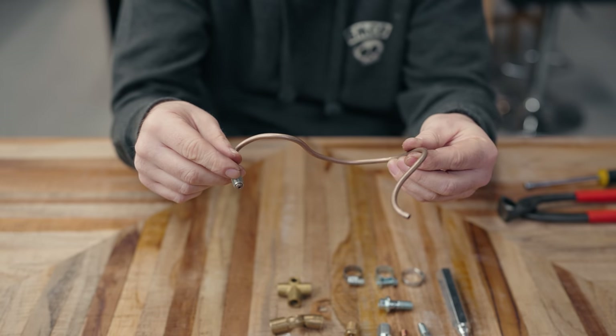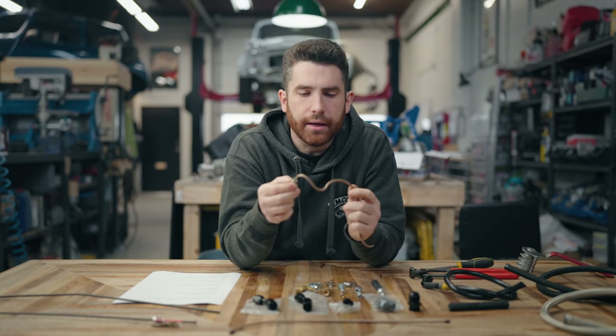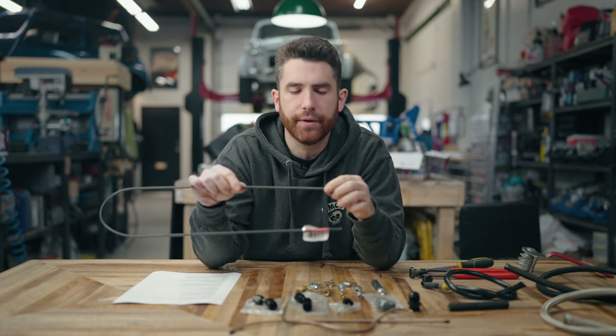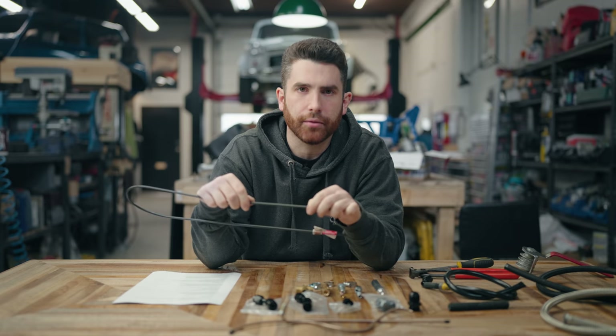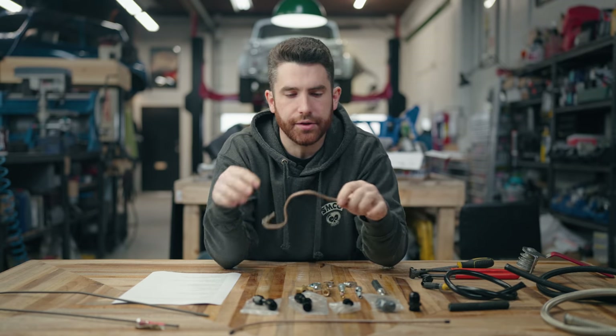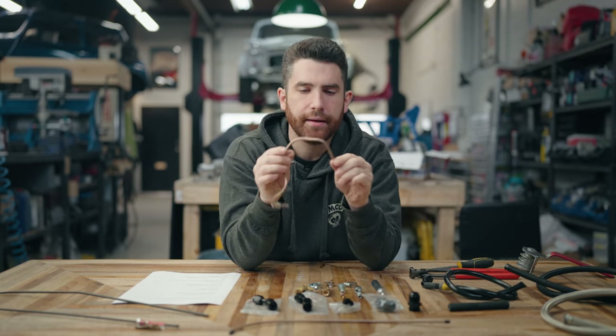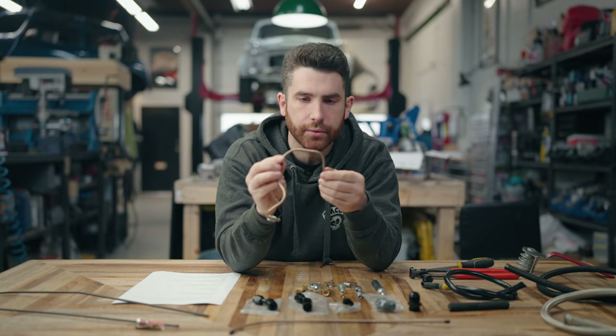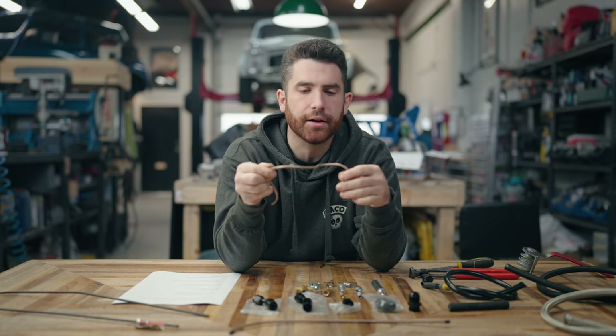When making lines, we always prefer to use nycop brake hard line. It's really nice because you can get a really tight radius without it kinking. It also doesn't rust like the steel stuff — the steel has a coating on top, but if that coating wears off it'll rust underneath. The other really nice thing with nycop is it's pretty soft, so you can bend it by hand and get a really nice tight bend without any tools.